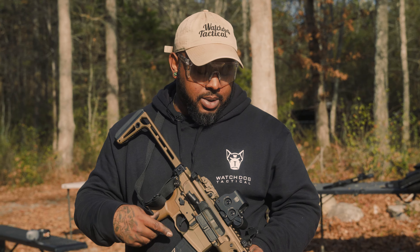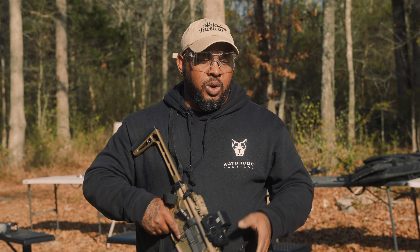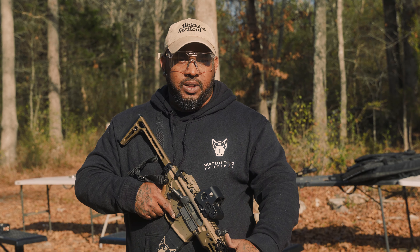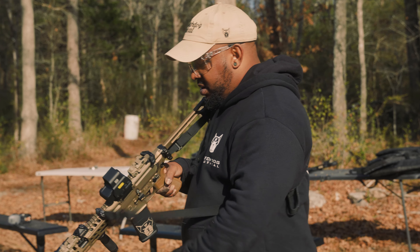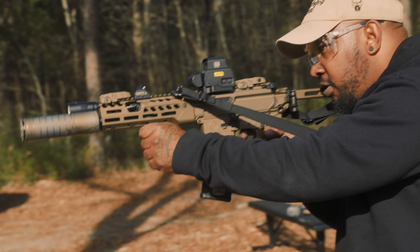I've never shot this at night, so I've never really been able to play with the Scout Turbo too much to see what it does out at night. But I've shot the Scout Turbo on other guns at night, and it's night and day. You do an old Scout and then you put one of these on there — it's a tight throw, man. You can't really miss it.